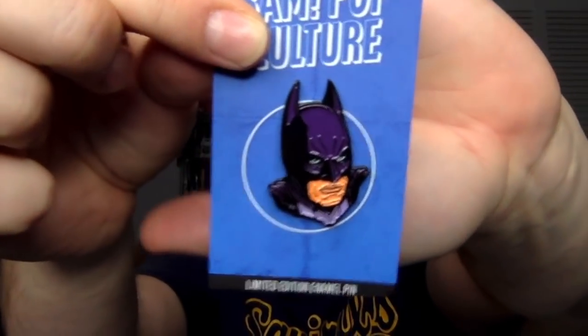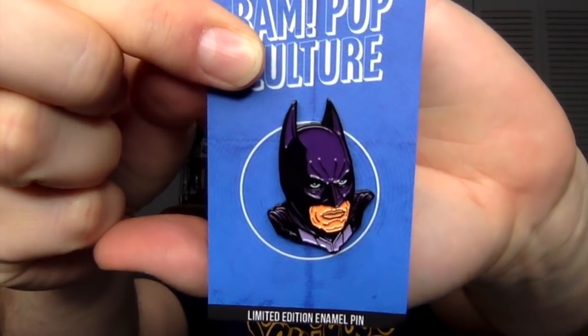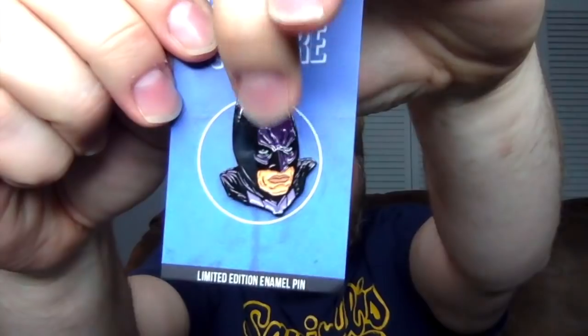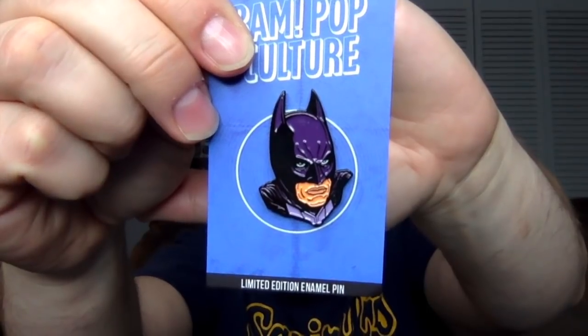I don't know if this is a limited one, but for the pin — this one's done by Brian Romero, he did the design — and it is Batman. Do people like Batman? I like Batman. I love the pins. His lips look a little odd, but other than that I like the kind of purple. It's a dark purple for his cowl, and then this light purple right there on the top of his suit. It looks good. I like those colorations. Checking to see if there's a number on this — nope, this is a normal one.